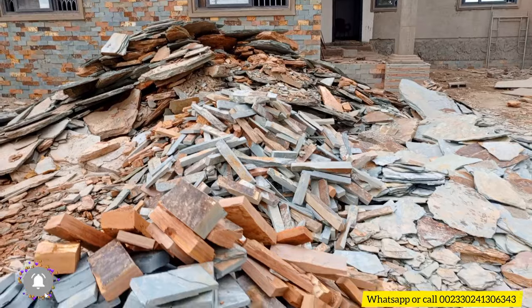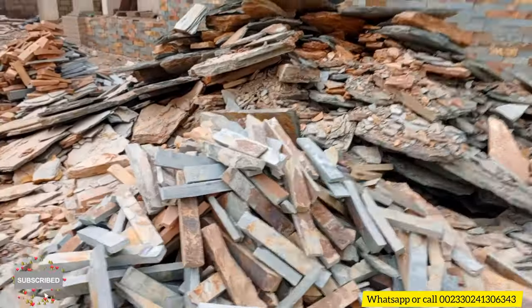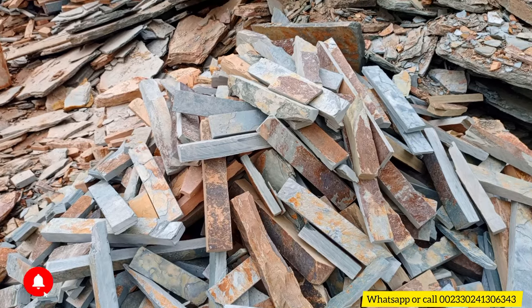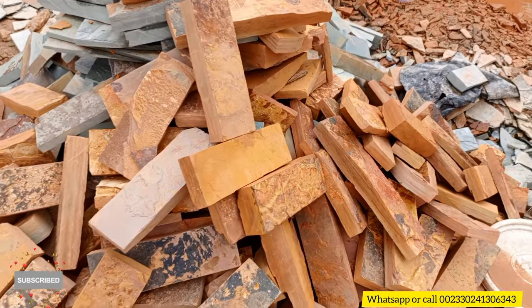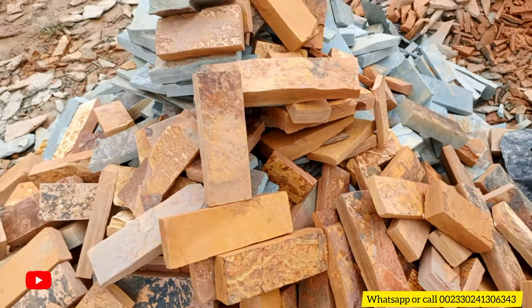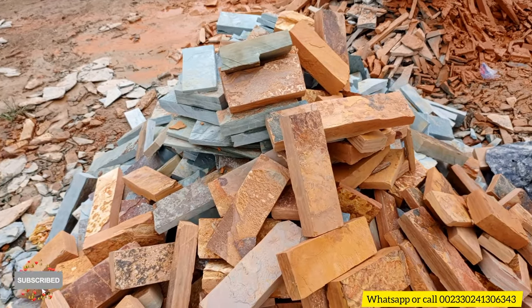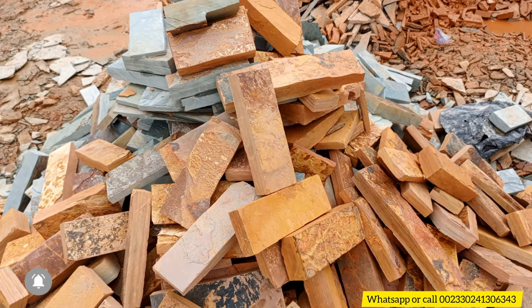These are the share stones that you are going to use for the pillars, and these are the mambo stones. You can see that there are two colors — the tiger color and the gray color. Tell us what you want and we'll give you that.